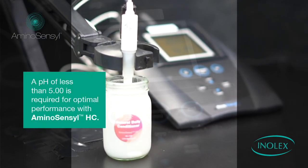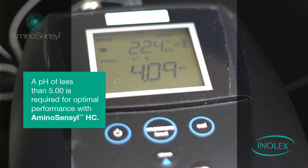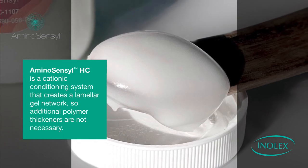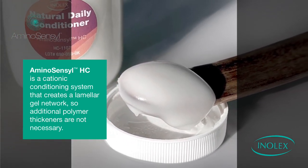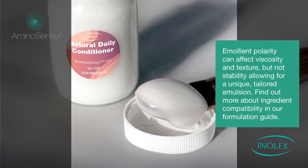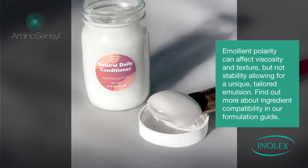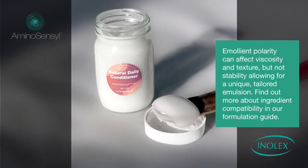A pH of less than 5 is required for optimal performance with Aminosensyl HC. Aminosensyl HC is a cationic conditioning system that creates a lamellar gel network, so additional polymer thickeners are not necessary. Emollient polarity can affect viscosity and texture, but not stability, allowing for a unique, tailored emulsion. Find out more about ingredient compatibility in our formulation guide.